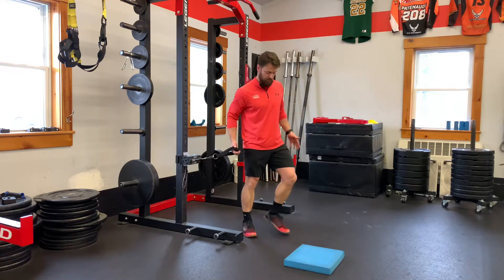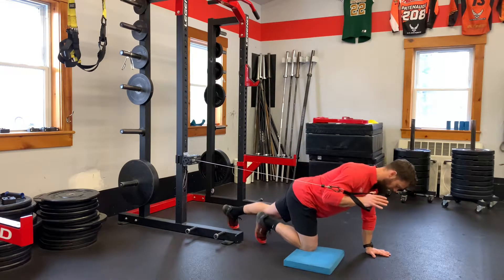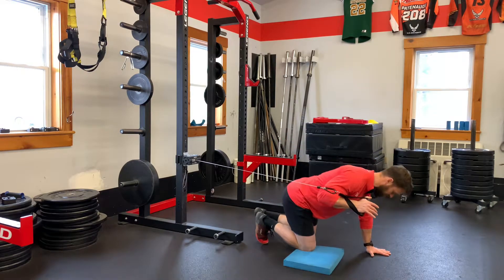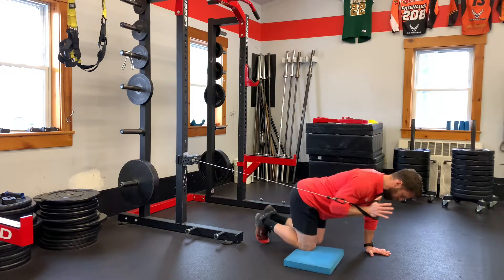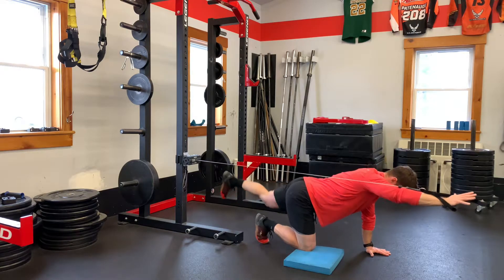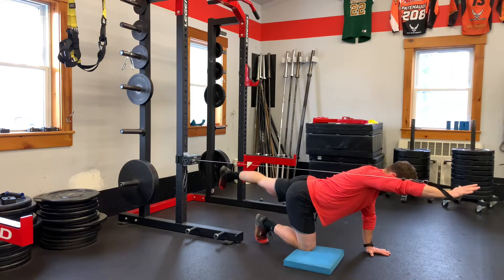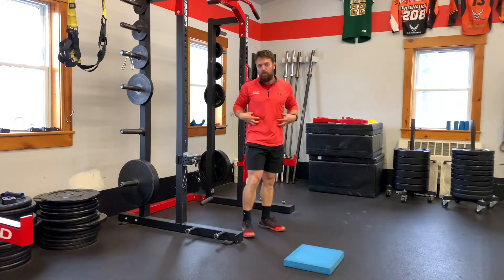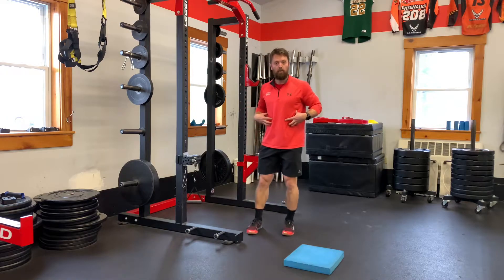The first one — I'm sure you guys are familiar with a bird dog. Here I'm dropping down on one knee, so the difference with this bird dog: I've got knee on the ground, opposite hand on the ground as well. The difference here is I'm loaded and I'm going to press that cable out as I'm reaching that opposite leg out as well, and come back in — press out, back in, press out.